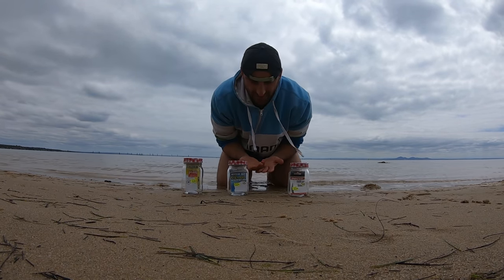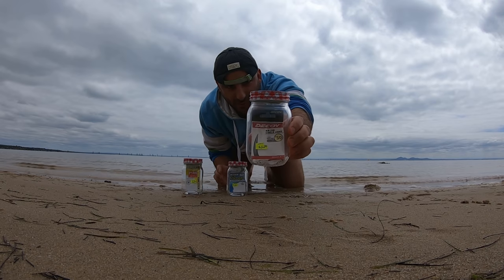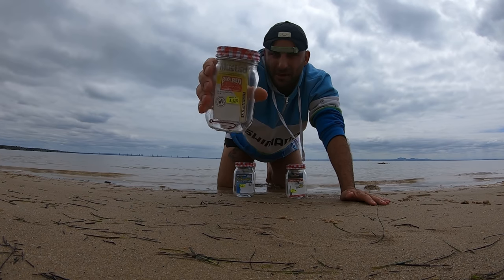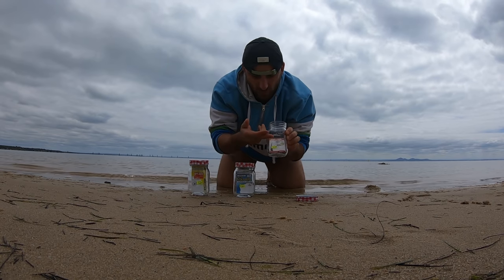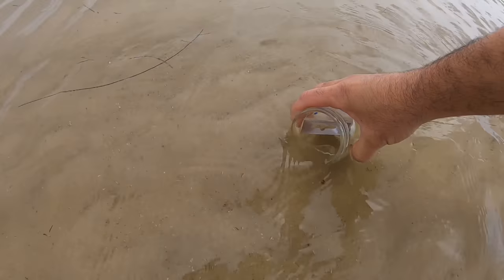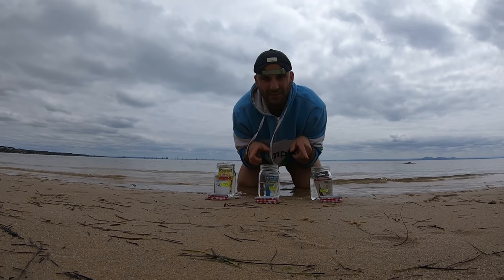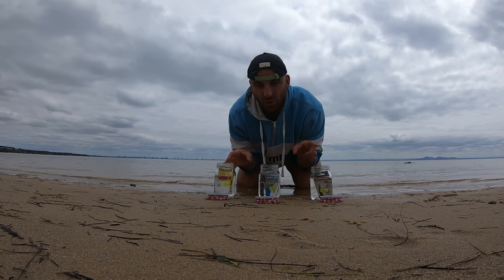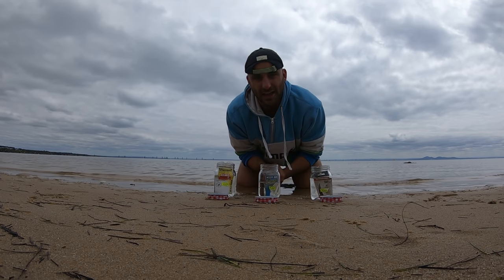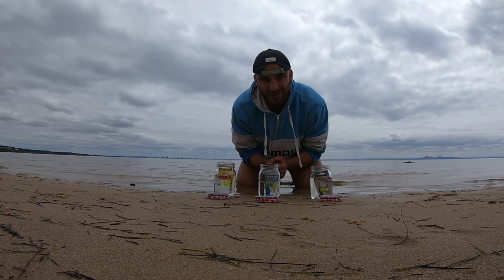Welcome back to another episode. You're probably saying to yourself, why are there three jars here? These three jars have hooks in them — every jar has a brand of hook. This one is Ikoi, this one is Kabagatsu, and this one is Mustard. I'm gonna fill up every jar with salt water. The hooks are in there, and I'm gonna leave them for 24 hours to see if they actually rust out. Normally when you go fishing and a fish swallows the hook and you cut the line off, they say the hook dissolves — we're going to put that to the test. Make sure you watch until the end of the episode because I'm posting the results then. Let's go fishing!